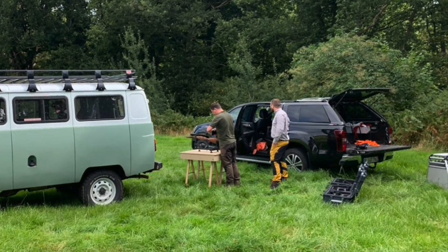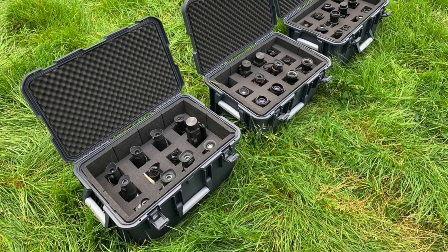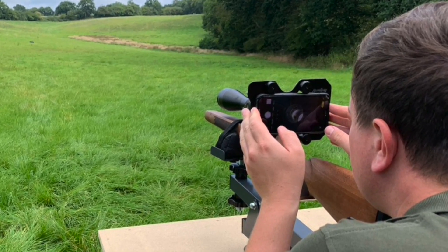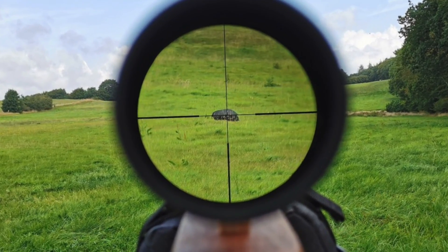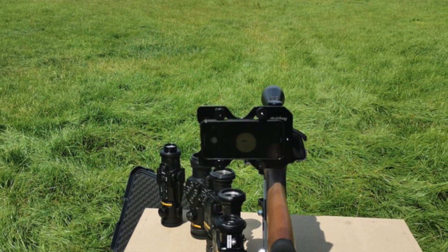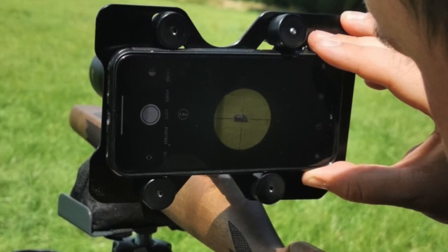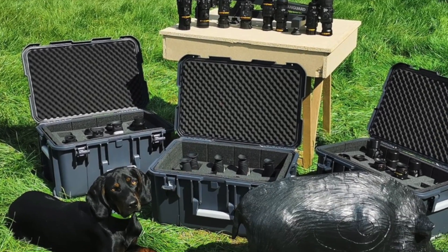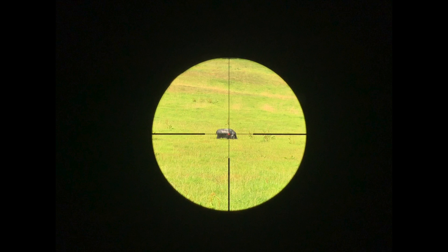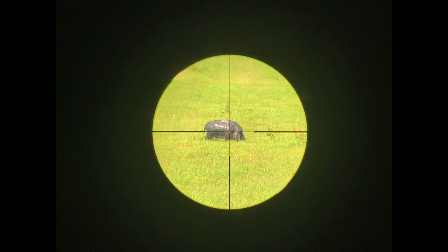Hi, we went out to make a big comparison of thermal clip-ons, and this film is a short version of the one that I published in German a couple of weeks ago. We created a setup which should hopefully make the different devices comparable. We chose a bow target as a target to show you, and then we compared the devices all under the same conditions with different magnifications, as you can see here without a device on.